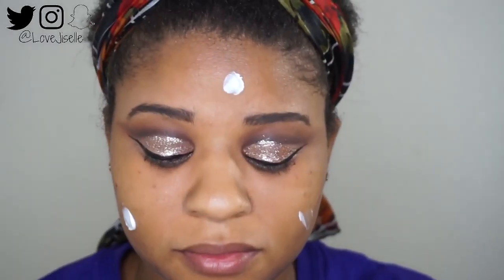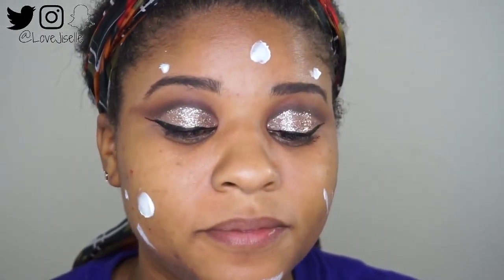I'm just going in with my regular face routine. If you want to see my in-depth video about that, I will link it here.